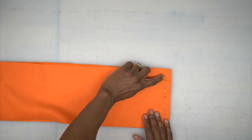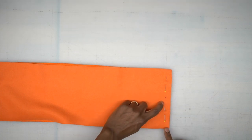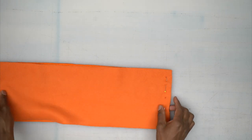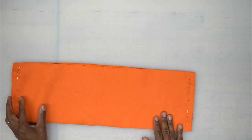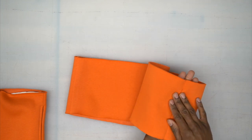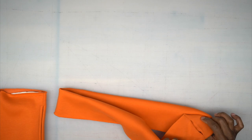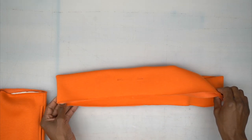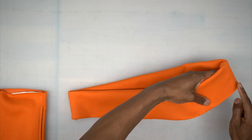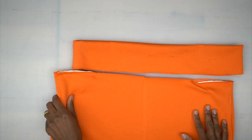Start at the edge, back stitch, stop and cut your threads at that dot, then skip to your other dot, back stitch, and stitch all the way to the end. Only do this on one side — either left or right, not both. Back from the machine: pressed the side seams, one side has that opening and the other is closed. Turn it wrong sides facing so that opening is on the inside. Make sure everything matches up and is straight, then baste the raw edges together or just pin it to your shorts.